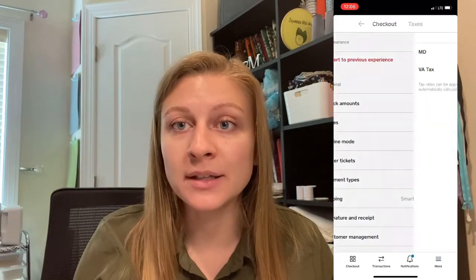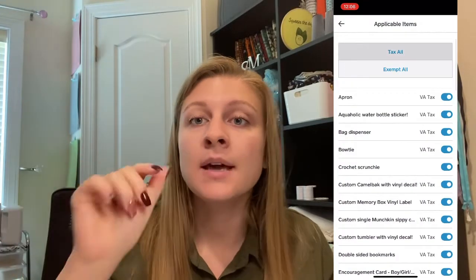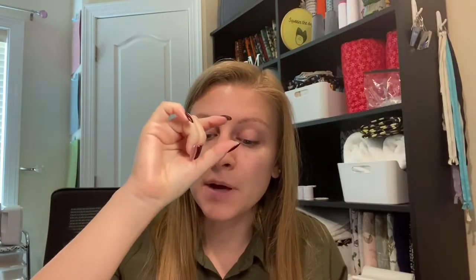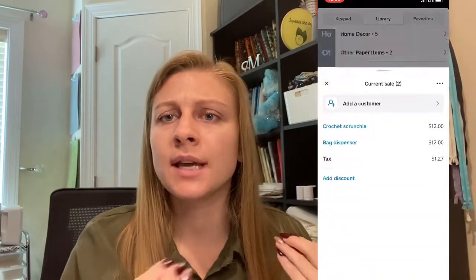I've also done shows in Maryland and the Maryland tax is 6%, so I have two different options. When you turn on the sales tax, make sure that you click the button that says 'apply tax to all items.' Before you have your first customer, go ahead and test it out — click on an item, hit checkout, and make sure that the tax is added. Sometimes, if you're updating inventory on Etsy, it ends up not matching up and the sales tax doesn't get added. Make sure that before your first customer of the day, your sales tax is added.